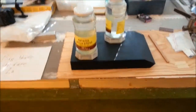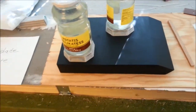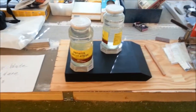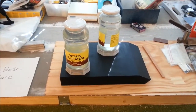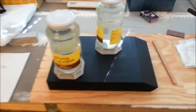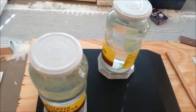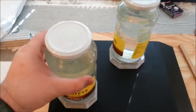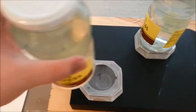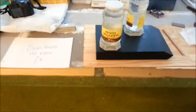I forgot to glue these two parts on before the first primer, but they're on now. When the glue has dried, I'm going to put more on from the inside. If I lift the can, you can see. So, that's that.